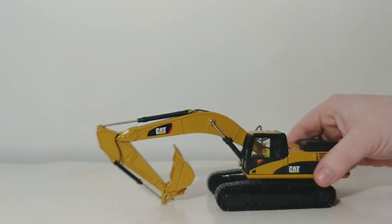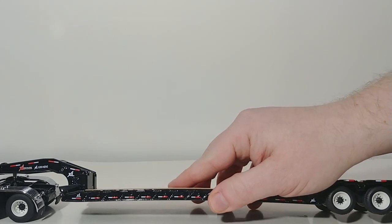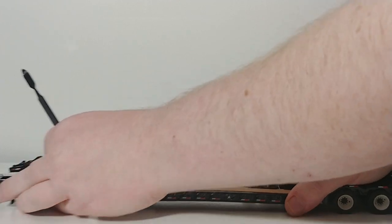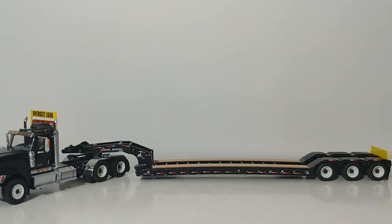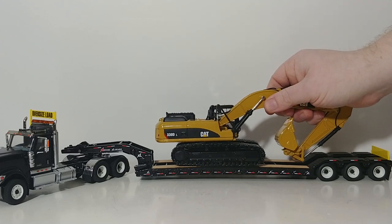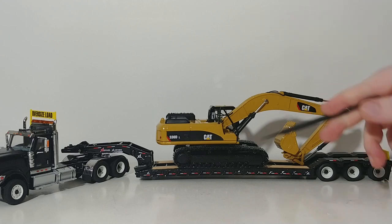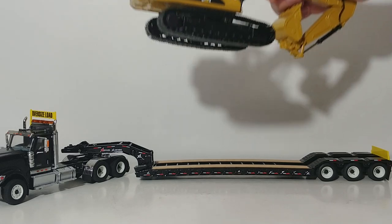Let's go ahead and bring in the Loboy trailer so we can see what that looks like. This is a Diecast Masters International HX-520 for the cab, with a Diecast Masters HL-120 HDG Loboy. These are offered in a variety of different colors. The tracks hang out a little bit over the sides because this is an oversized load. You can get the Loboy with the outriggers extended, which makes more sense for a tracked or oversized load machine. But even with the standard Loboy, it makes a pretty good load. That is the regular 330DL, just the standard excavator.